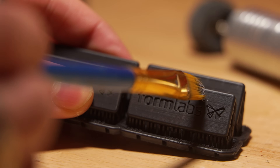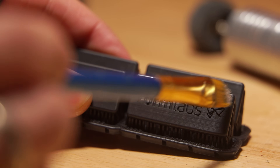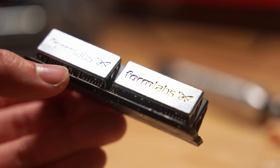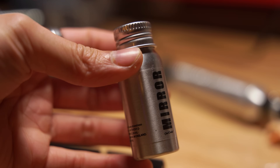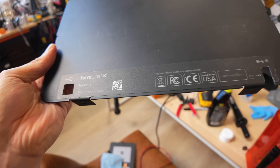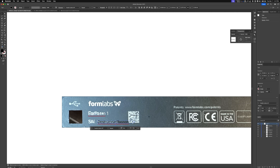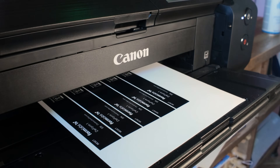Remember those labels I took off? I printed some replacement ones with the Formlabs logo with black resin and I used the layer lines to my advantage to make it look like brushed aluminum with a little bit of Stuart Semple mirror paint. That stuff is magic. The back of the Form 1 had a label and I knew it would bother me if I didn't switch it out, so I drew up a quick one in Illustrator, added some little easter eggs, printed it out, and slapped it on.